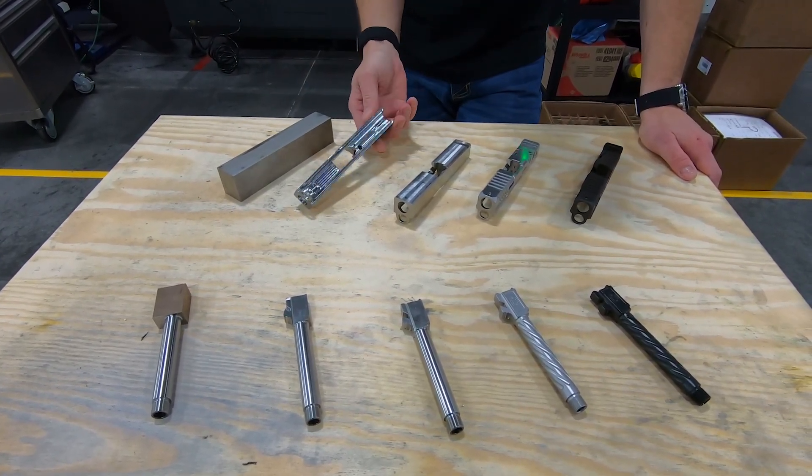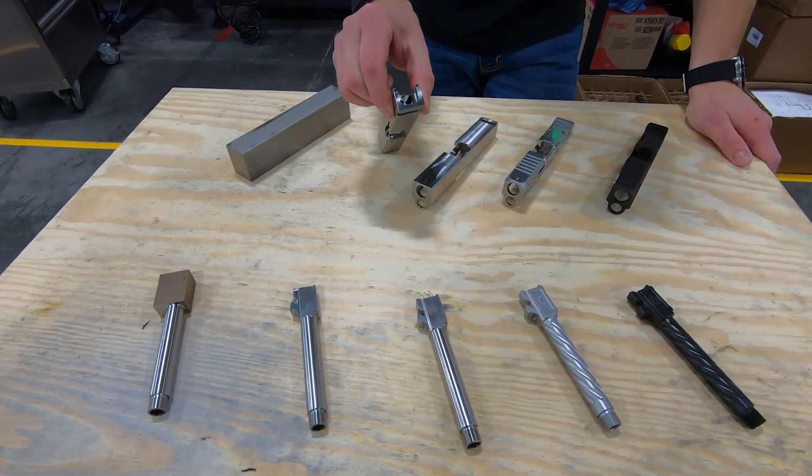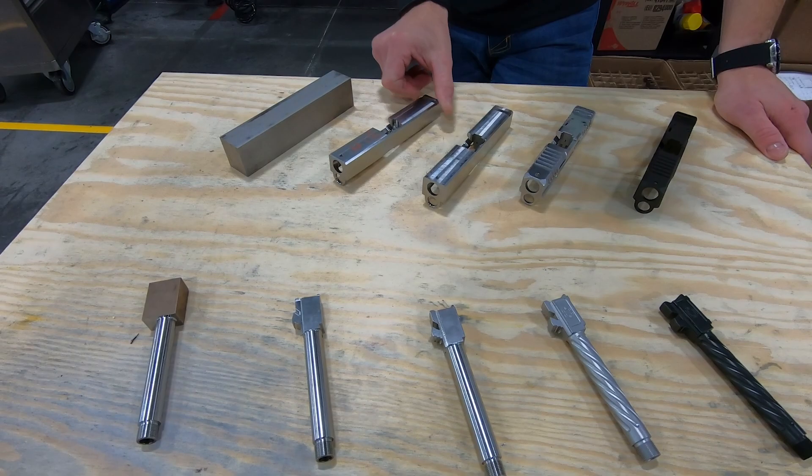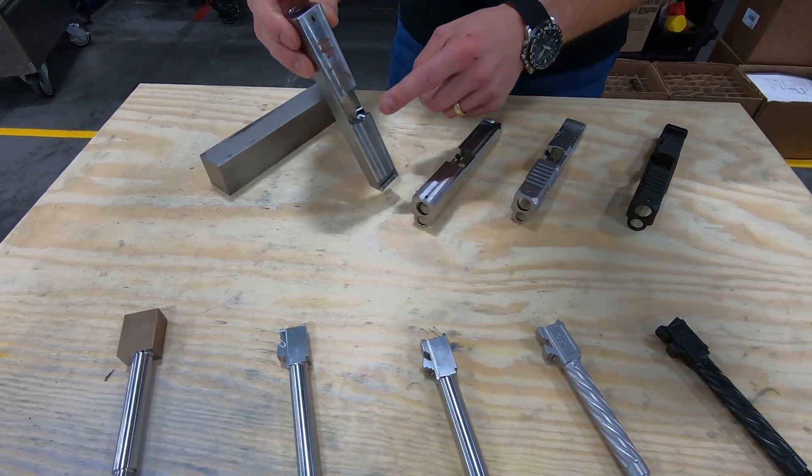At this stage, the internal geometry has been cut in the slide. The holes have been drilled in the back. The dovetail and front side hole are cut. But you'll notice the breech base is incomplete.